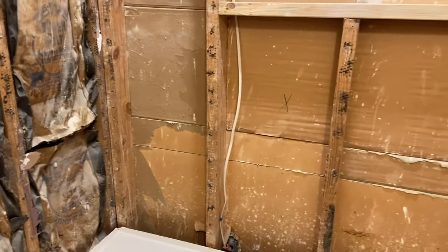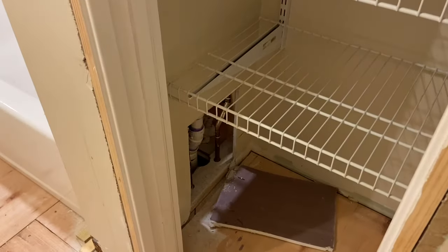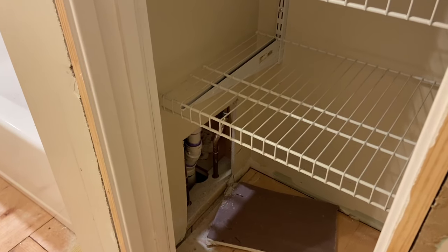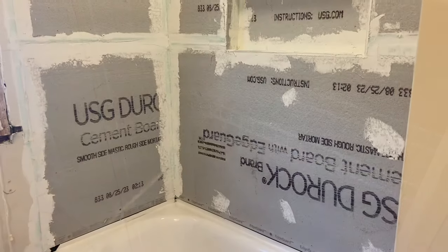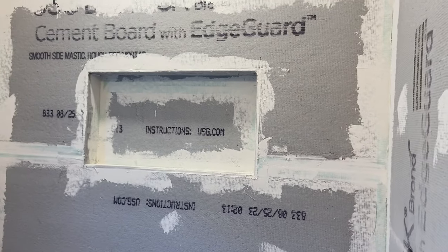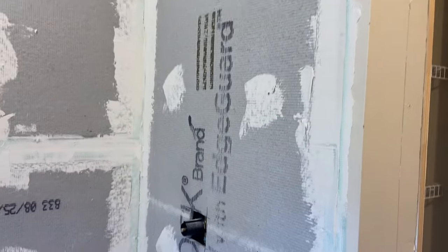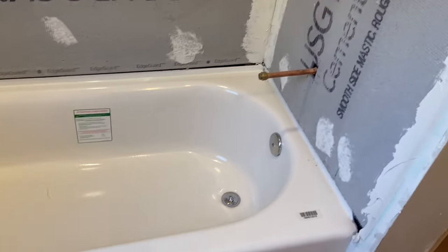I'll be back with another update and I'm hoping at that point there are some walls here. They cut something out — either to access pipes, help with installation, or to make an access panel to the pipes — either way that's fine. Yesterday the cement board went up, and we're going to have a big niche in the wall to hold soap and shampoo bottles, which is awesome. The bathtub was cleaned up nicely too.